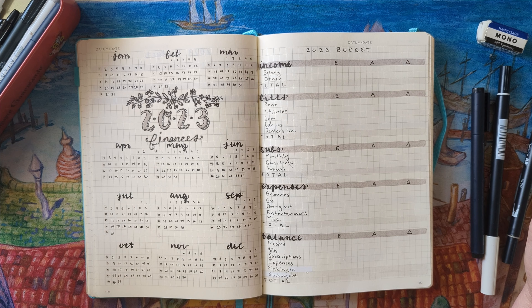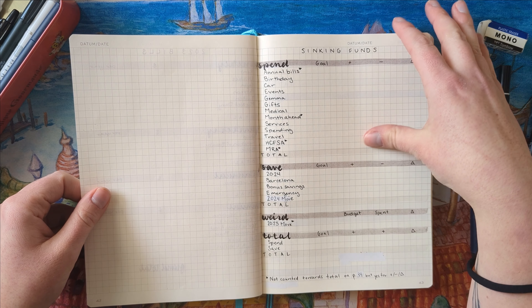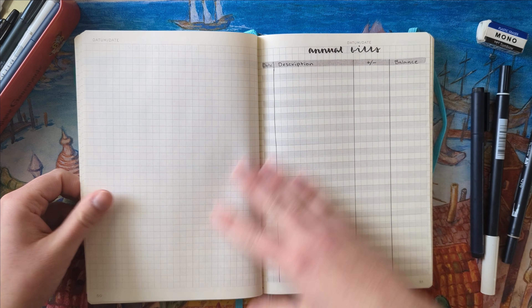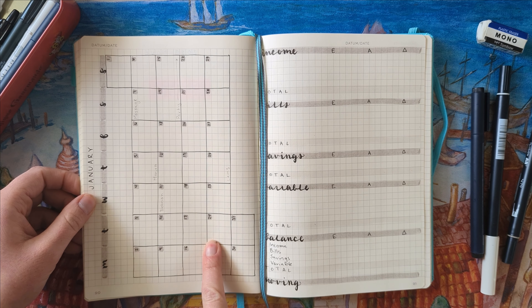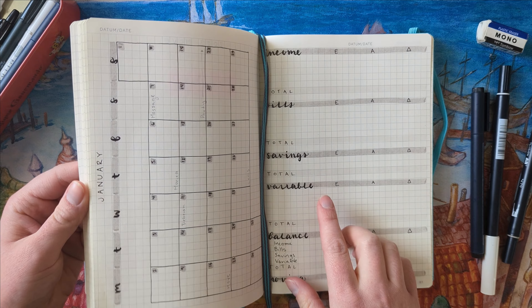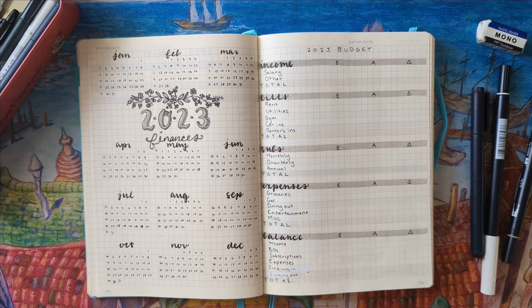A huge shoutout to Amelia Budgets, who is not only a very supportive YouTube friend but someone I've drawn a lot of inspiration from. For example, I got the idea to put a calendar in my bullet journal from her, and this budget layout is very similar to what she does — I actually copied this layout into my spreadsheet too. All disclaimers out of the way, let's get into what I'm spending my money on in 2023.